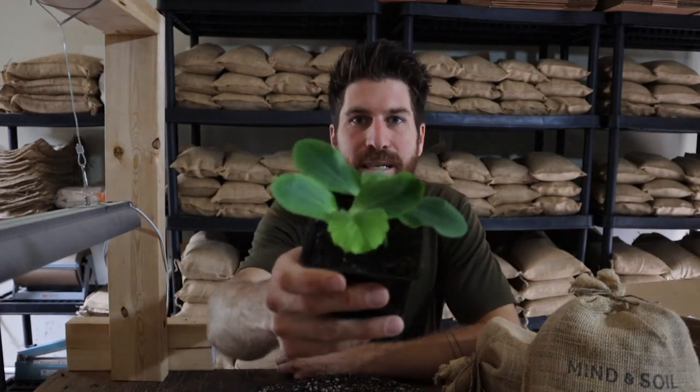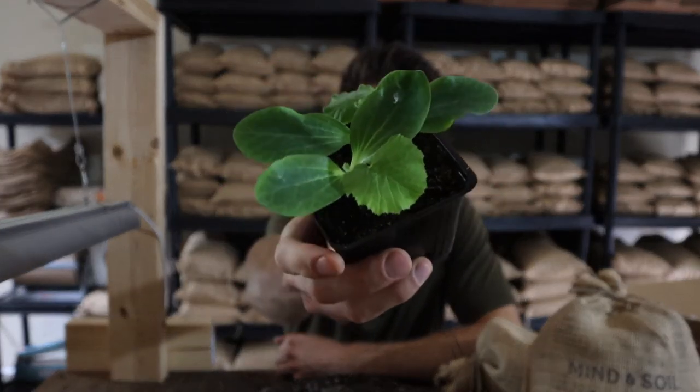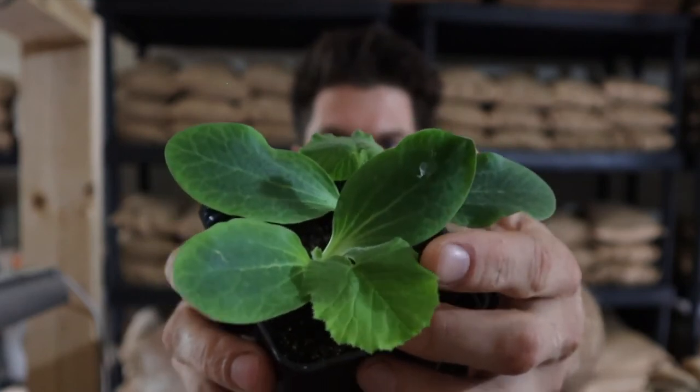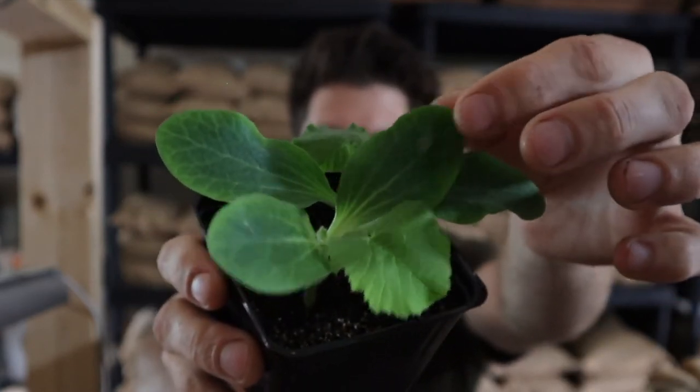As we can see here, this baby is doing so well — it is so happy. What we can very clearly and distinctly see is that this is a true leaf here, which is much different than the seed leaves we're seeing up here. This is one of the things about zucchinis, cucumbers, melons, and squashes: once they start growing, they are off to the races, which is why we don't want to start them super early.